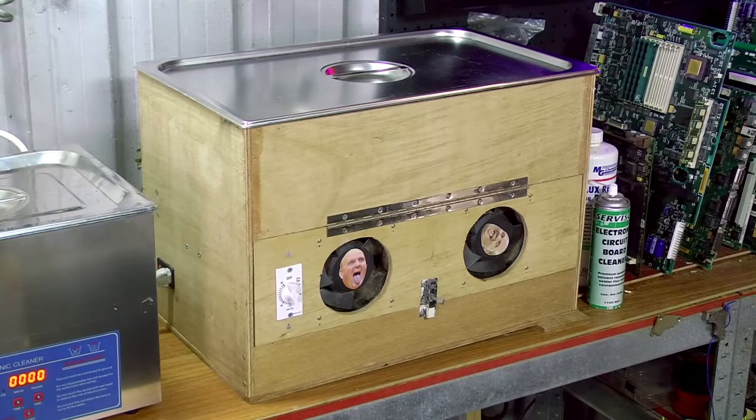Hi there, my name is Bruce Rain from Brankus Creations, and in this video I'll be talking about ultrasonic cleaners: what they are, how they work, and what they can be used for. I'll also be going through the steps I took to make this DIY ultrasonic cleaner.